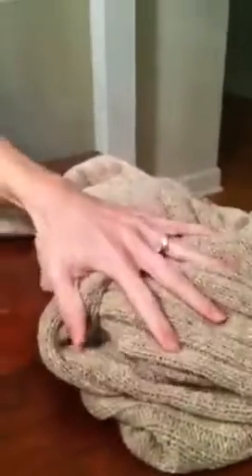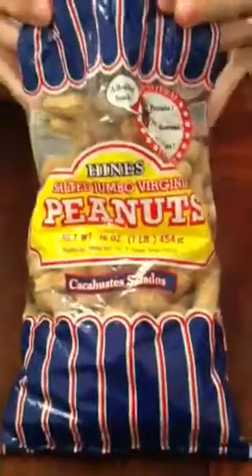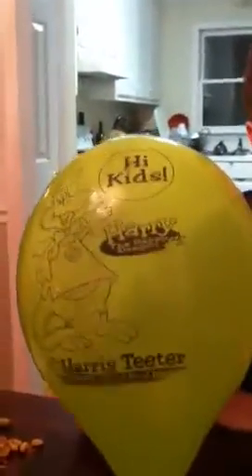First thing we're going to have here is a wool sweater. The second thing we have is this big bag of peanuts. And then we've got some balloons here, courtesy of your friends at Harris Teeter.